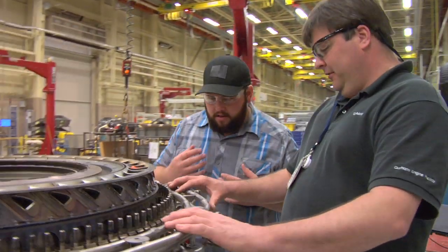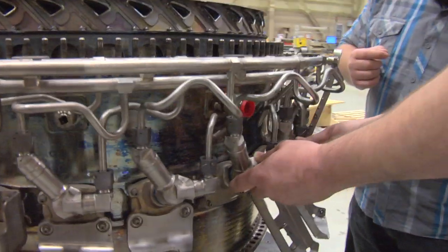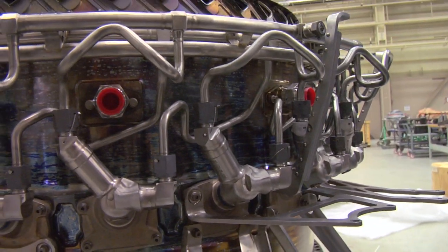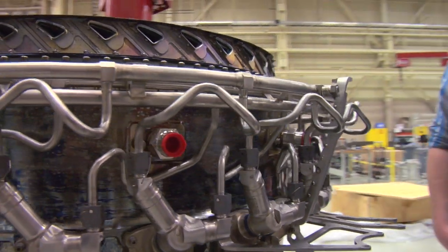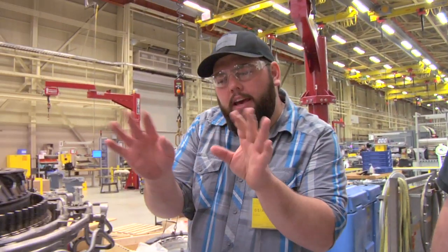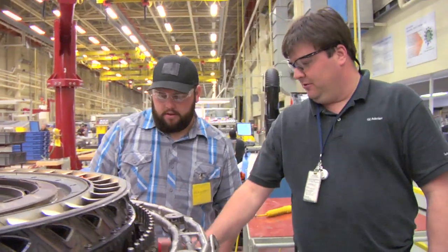Right here is your fuel rails. There's your fuel nozzles. What makes it greener? We have a new design in our fuel nozzles called E-Taps. It sprays the fuel out in a more efficient way which will save a lot more fuel — just use a little bit. A lot less emissions.